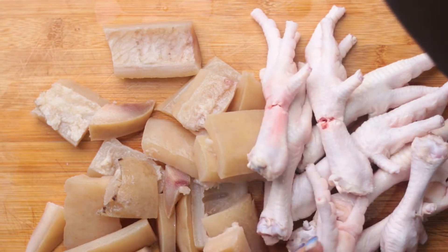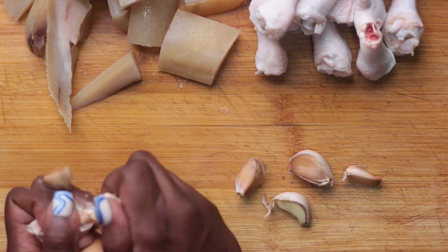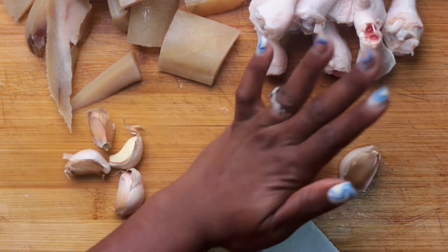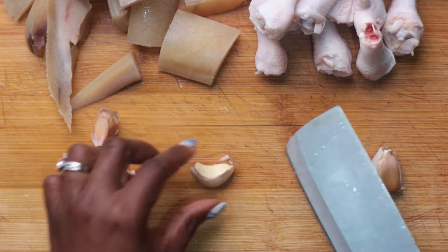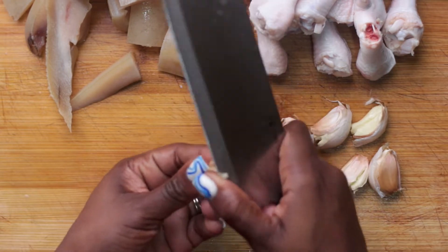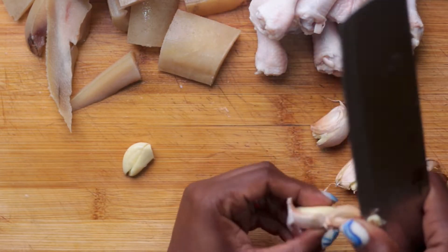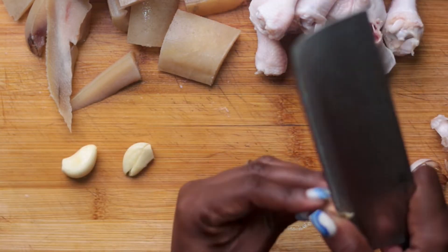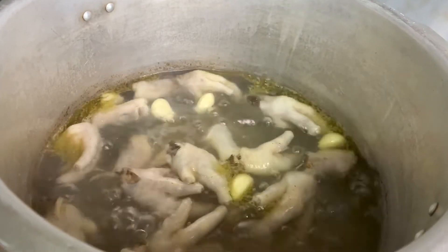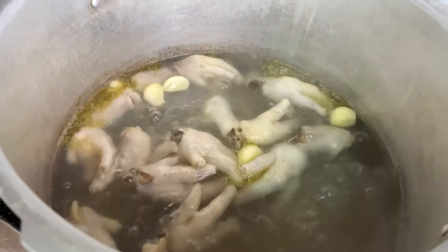I'm cutting the chicken foot in two so that they're more manageable, especially the bigger ones. Before putting the chicken foot and cow skin in the pressure pot, I'm removing the skins from some garlic cloves and adding that to the hot water — this will give the meat a very good flavor. We're building up the soup water, so don't put a lot of water in the pot, just enough to cover the meat. I'm adding some salt before closing the lid so that the meat can get some flavor.